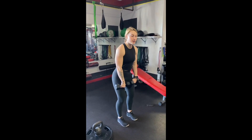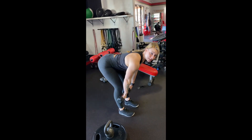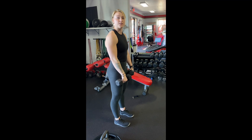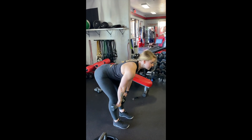We're going to get a slight bend in the knees, and from here the hips go back. We're going to go as low as possible until we get a big stretch in our hamstrings, then we'll stand up tall squeezing the glutes and the quads. Same movement pattern, keeping that chest up.